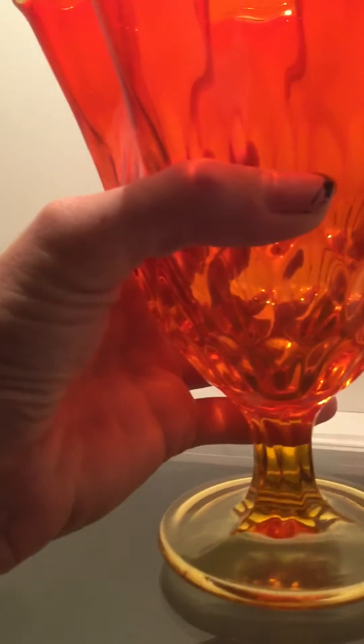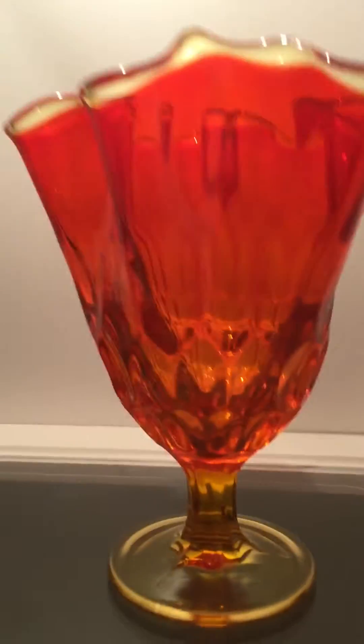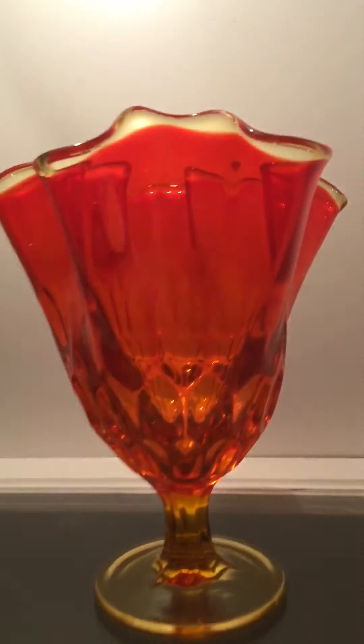Some call it a compote. A comport is a smaller compote, and generally you'll find them with lids. So I say it's a footed vase.